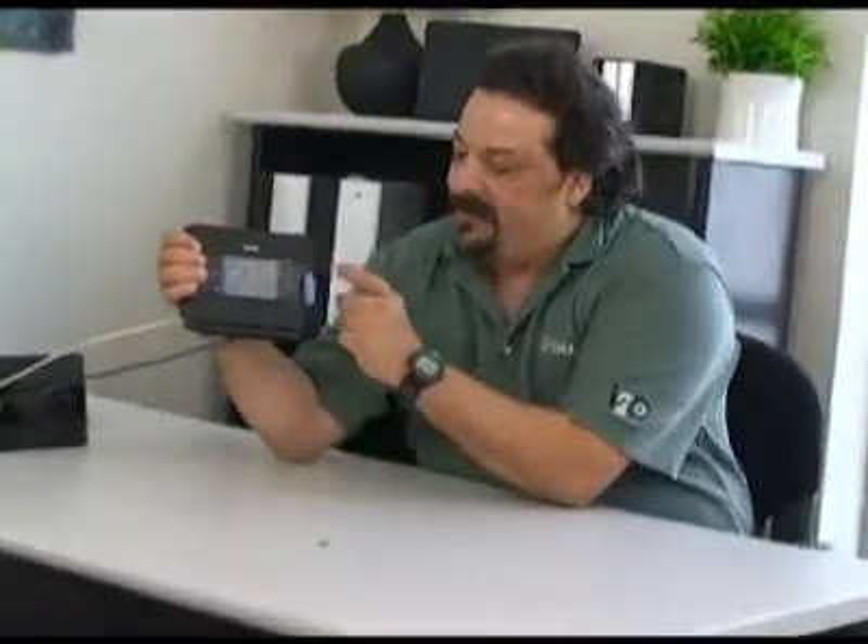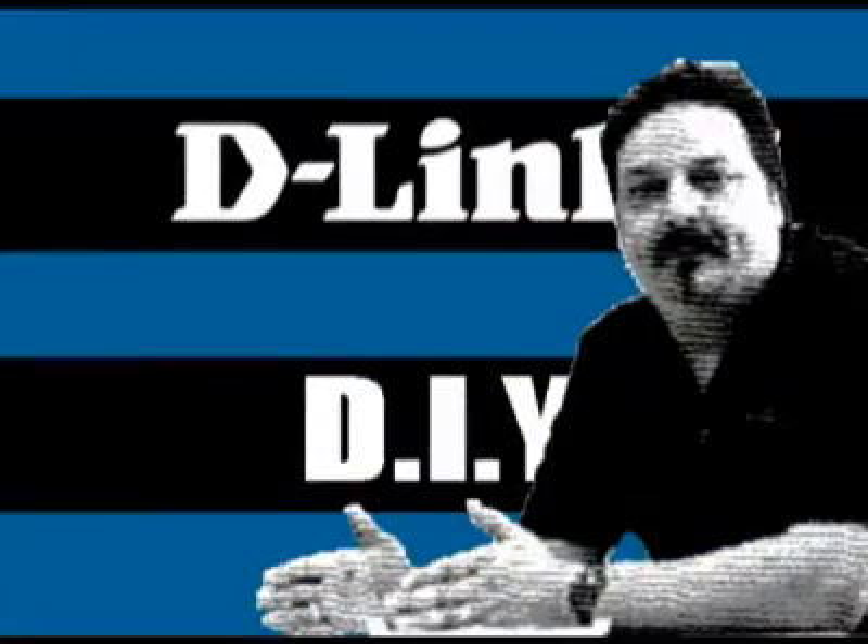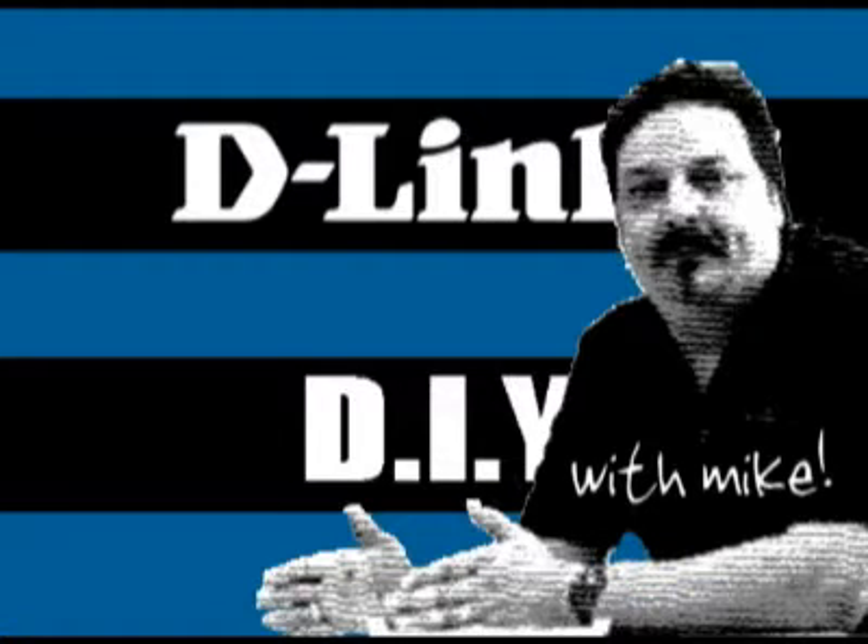Hey everybody, today we're going to talk about using the buttons to control the interface in the DIR-685. Hi everybody and welcome to another episode of D-Link TV DIY. I'm Mike and I'm here to help you get more out of your network. Today we have the final episode on our DIR-685 — our router that has built-in storage, has a display on it, and can do all kinds of nifty things that I've covered in the past few episodes.